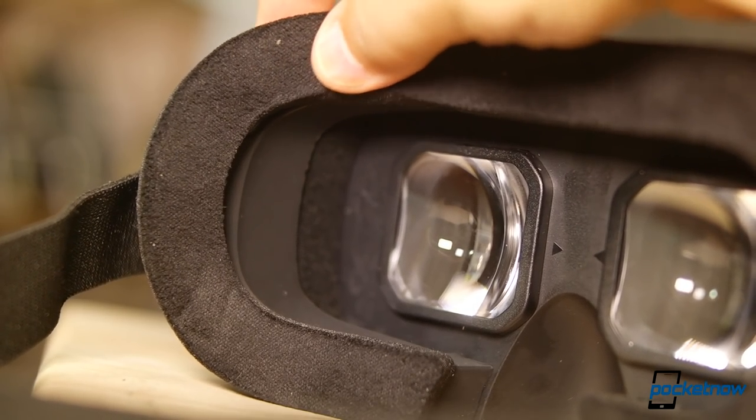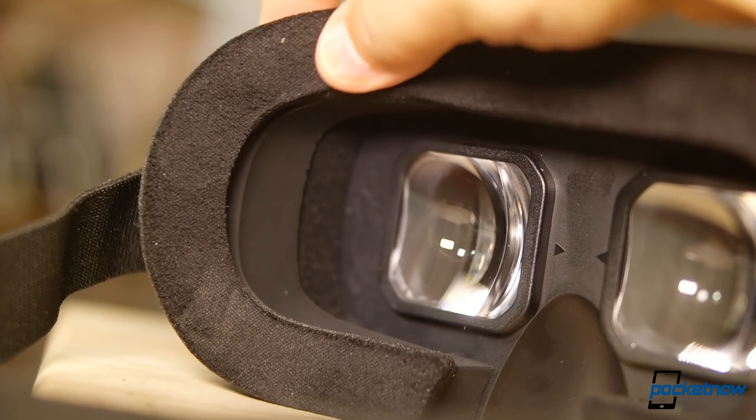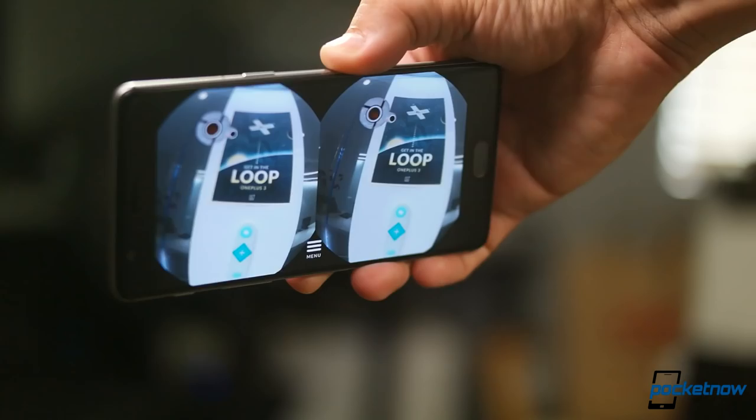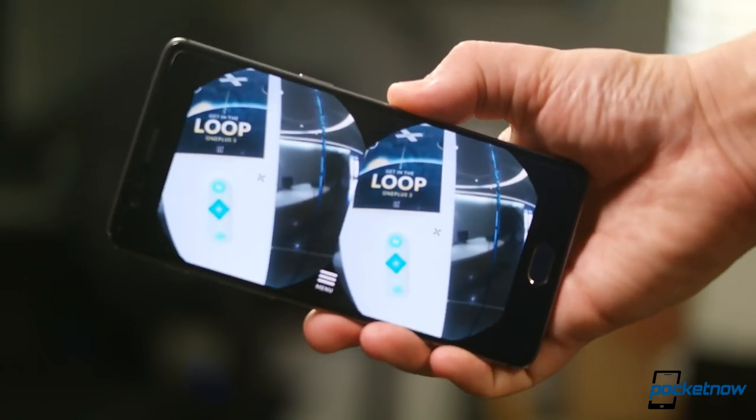Overall, though the face fit is a bit more comfortable, this experiment pales in comparison to the LG headset which was shipped out with the LG G3. Loop VR is at least somewhat more compatible with other phones, but it doesn't work with current VR apps nearly as well.